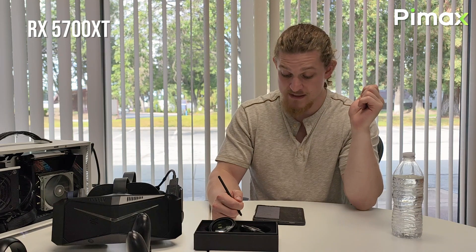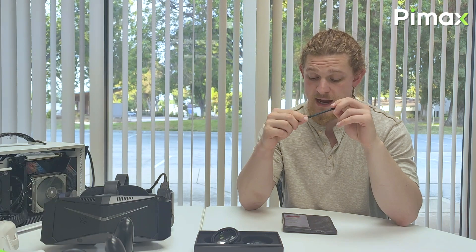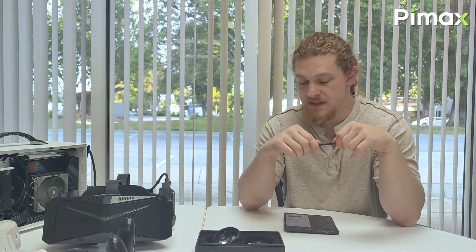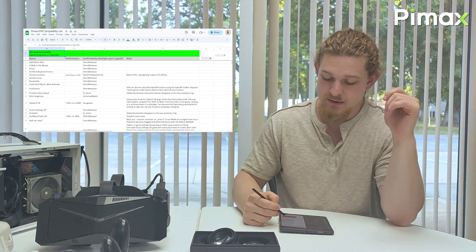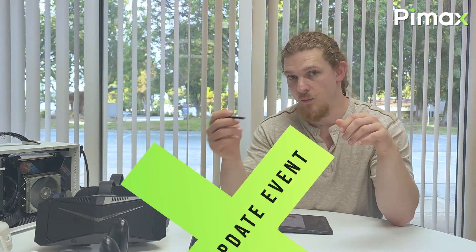As for AMD compatibility, we currently support the RX 5700 XT, the RX 6700 XT, the RX 6950 XT, and the 7900 XT. For eye tracking, it currently supports our dynamic foveated rendering (DFR), which functions in one of two ways: either through quad views, or through variable rate shading. We have a Google document we'll drop in the video description showing compatibility lists so you can check whether your game supports one method or the other.